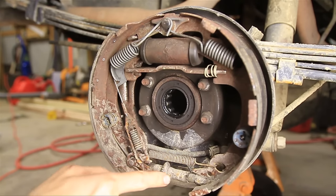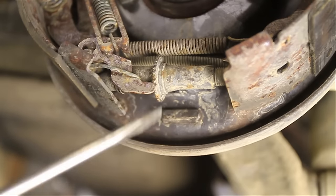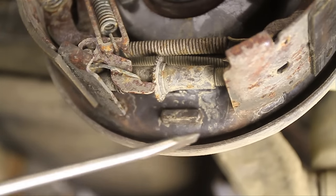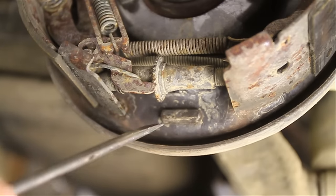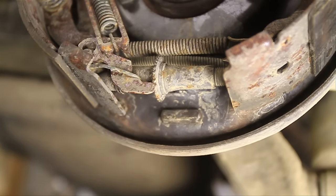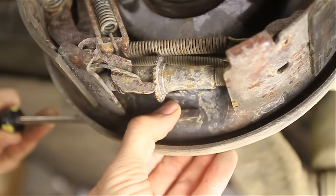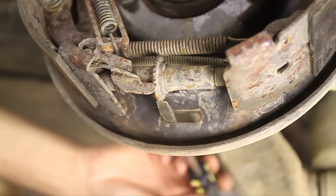Today I'm going to show you how to adjust your self adjuster. To adjust your drum brakes it's pretty simple — you don't have to take all this stuff off like I did; I just did this to show you what's going on inside. You will need to jack up the side you're adjusting so you can feel the resistance in the wheel when you spin it. There's a little rubber piece on the back of the backing plate, and you take a small flathead screwdriver and pry that rubber plug out, which opens a hole to get a screwdriver inside.